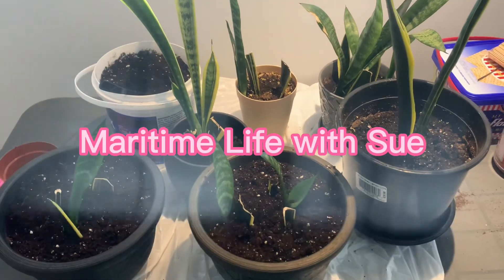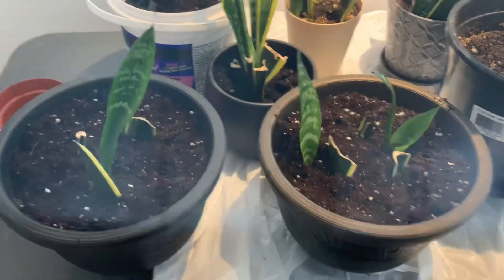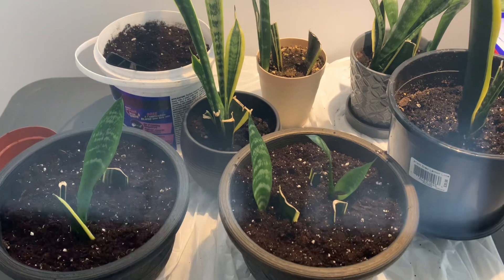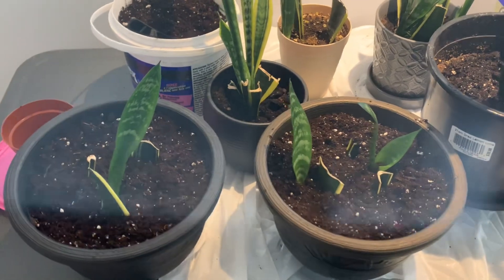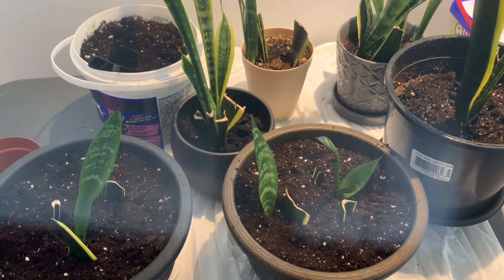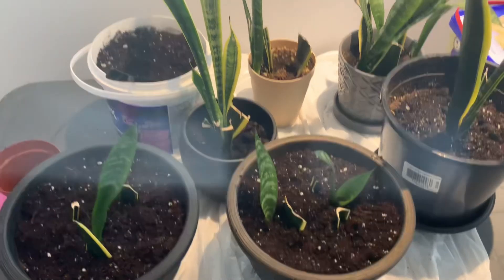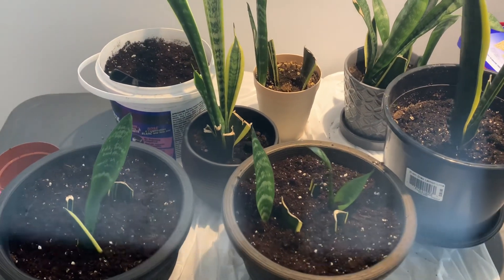I have here snake plants that I propagated. It took me a year to get to this point. Some YouTube bloggers said it takes like three months, or even a month, and then you have growth on the snake plants — but actually, no. It took a year. I tried what they said on YouTube and after a month I don't see nothing, not even a root. Not unless they're using rooting compound on their propagation.